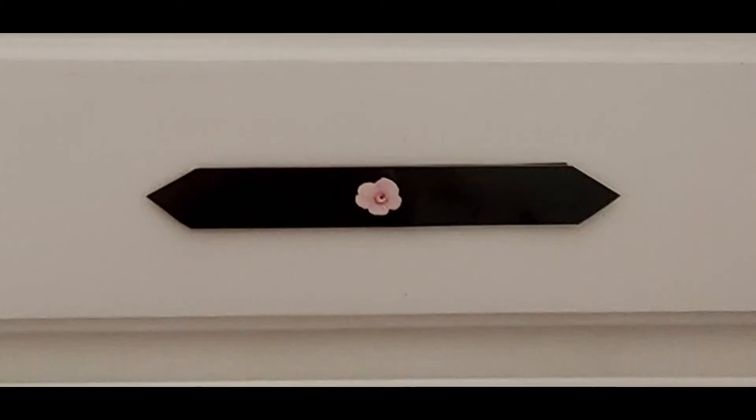I made the emblem by laminating some black cardstock, then cut it with my paper cutter — yes, I have a very well-equipped office. And as you can see, I put a little flower in the middle of that also.